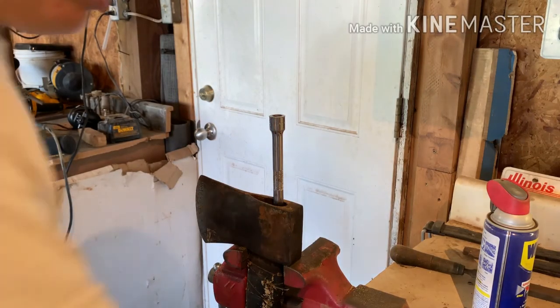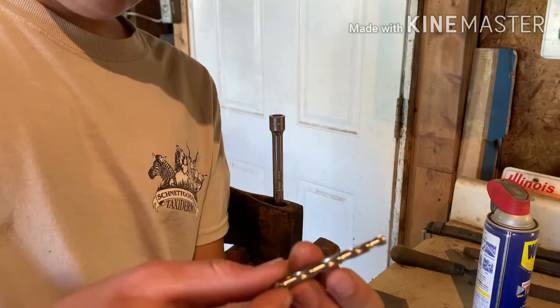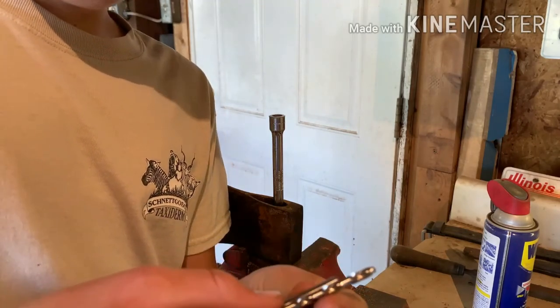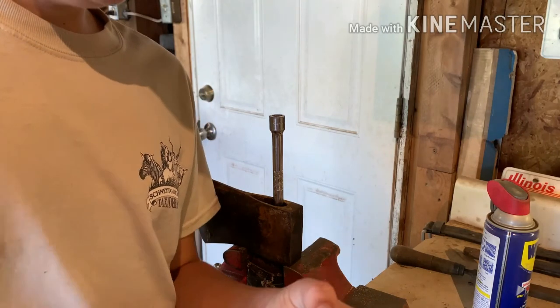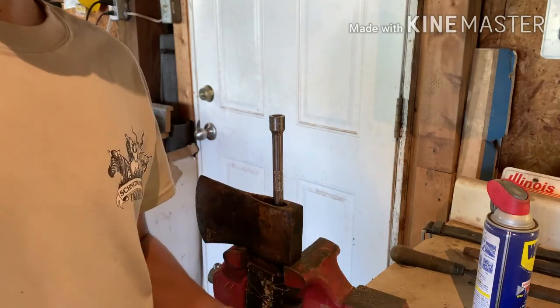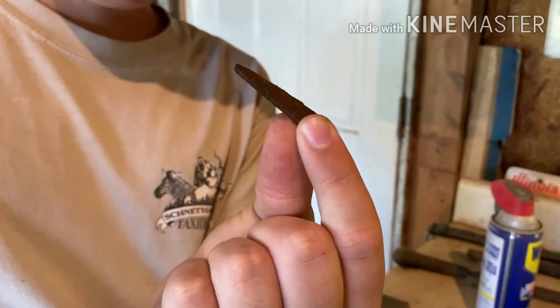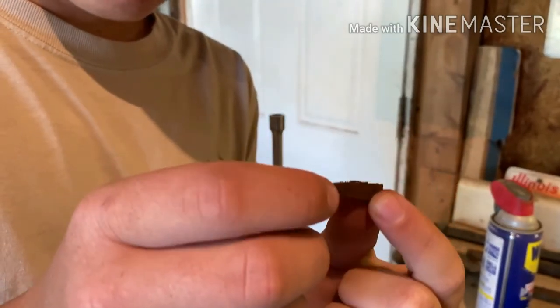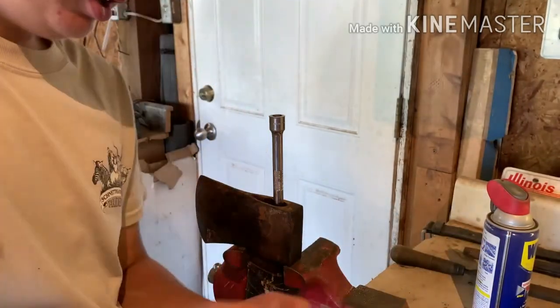We had a casualty in the making with this axe — it was a really good drill bit, lasted a long time, drilled out a lot of axe heads. But in all seriousness, I got the first wedge out. I think I might have kind of drilled a little bit into it, but that's what those old drill bits are for.